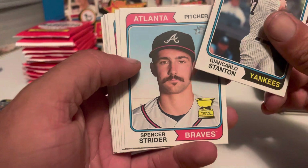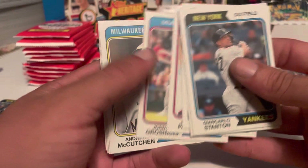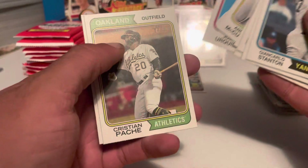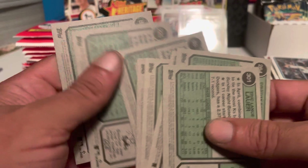Got Stanton, Spencer Strider — that was a very key rookie last year and out of last year's rookies he's the only one still really performing. Got John Brebbia, Alonzo Groshans, Andrew McCutchen, and Eric Lauer. No shorts on that one.